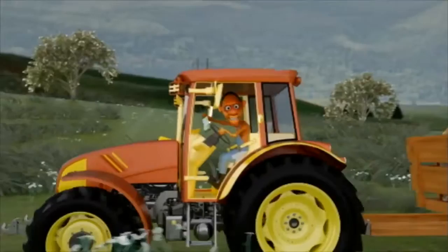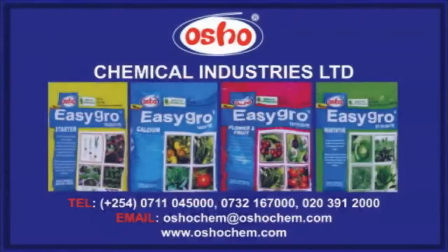I use this on my potatoes, tomatoes, and spinach as well — even the carrots. Yo, representing for Osho Chemicals.